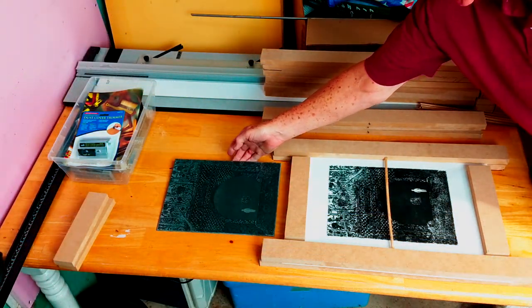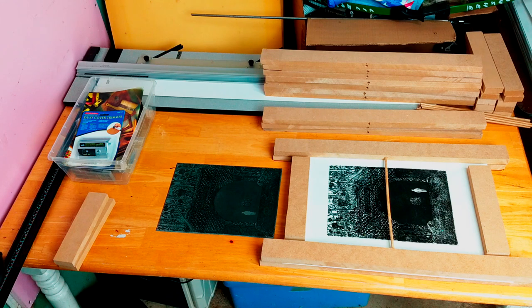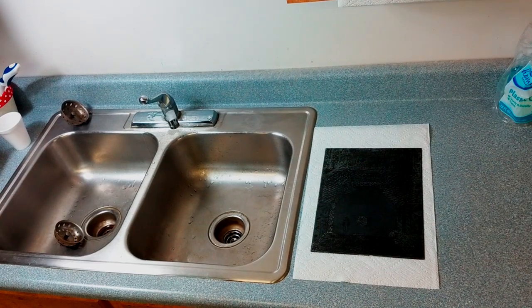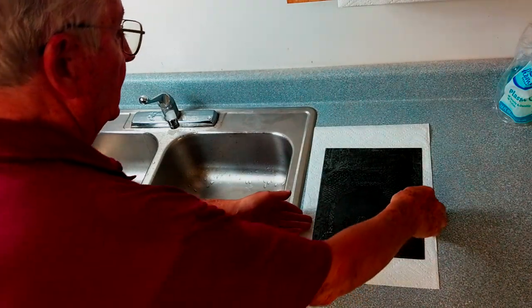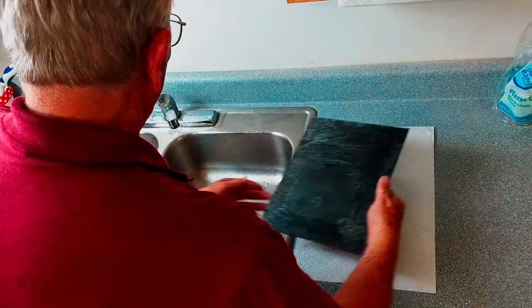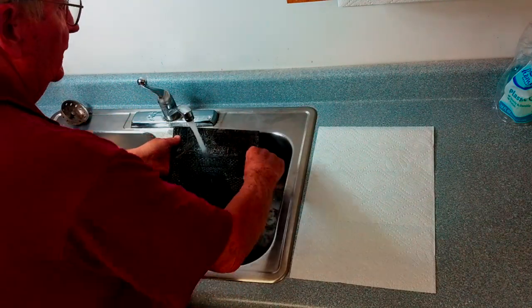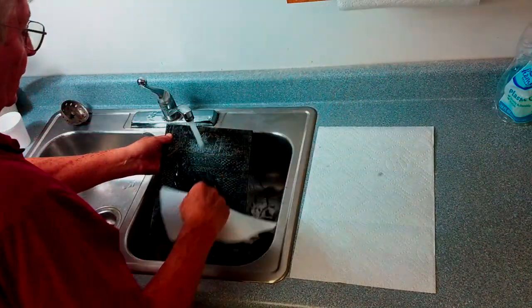I'm placing the plate here next to the print to show you that the print is a mirror image of the plate. Note the position of the ghost on the plate and the print. It's time to clean our plate — it's just a matter really of running water over it and wiping it with a towel.